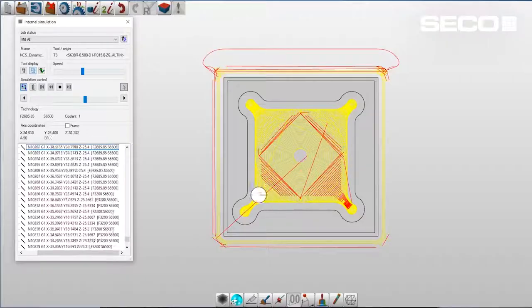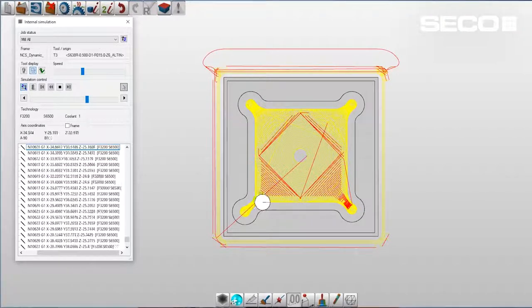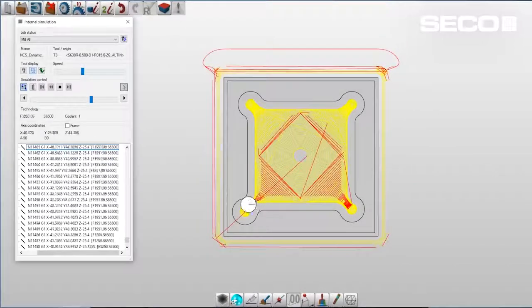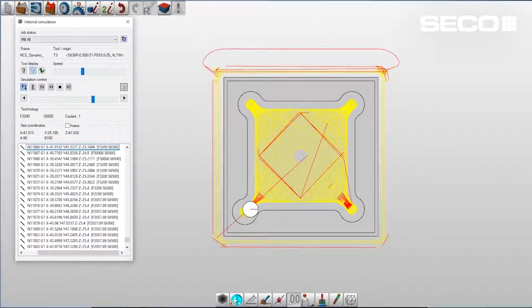With these advanced strategies, it's nearly impossible to write them by hand — there are thousands and thousands of lines of code and thousands of different movements in X and Y locations. So having a good, strong, robust CAM software package is really going to help make you as efficient as possible. There are hundreds of different software options out there nowadays, and it seems like everybody has some sort of optimized roughing strategy or toolpath. Just make sure you find a CAM software program that works for you, and really start to understand and utilize it for these types of machining processes.